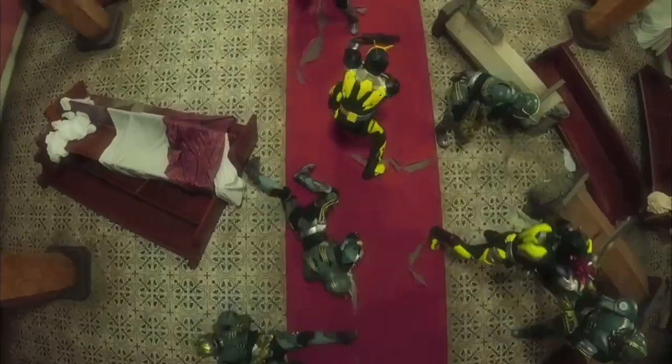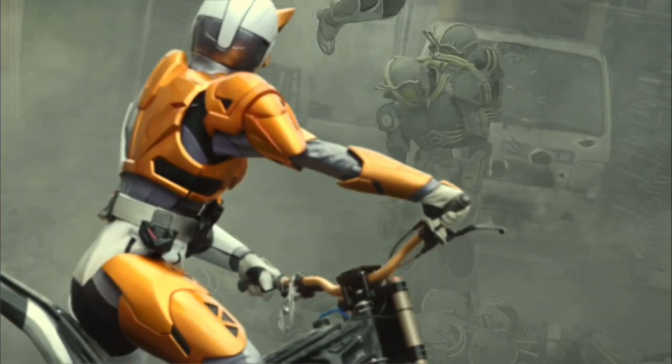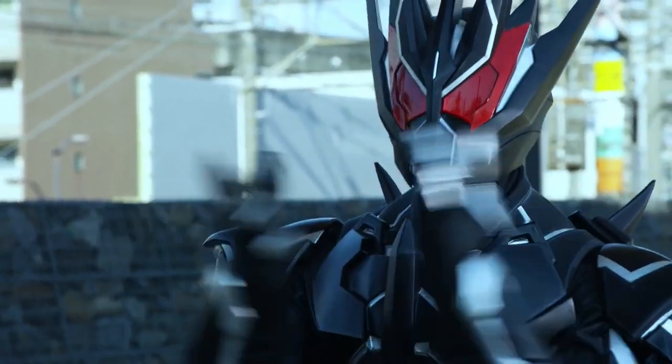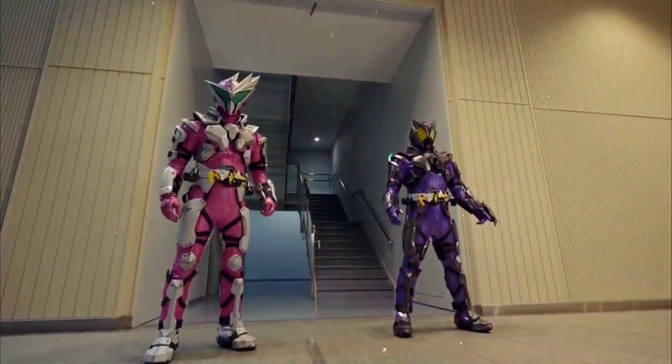All the Kamen Rider Abaddon commanders also share the same basic undersuit as the Raiders, due to a miscommunication by the design team — Abaddon was listed under the name Locust Rider, which the design team misunderstood as Locust Raider. Kamen Rider Zaya's suit would be a repaint of Dowser's and reuses the Arc Zero undersuit. Kamen Rider Metsubo Jinrai will be a retool of Kamen Rider Horobi's suit with additional head, torso, arm, and shin armor.